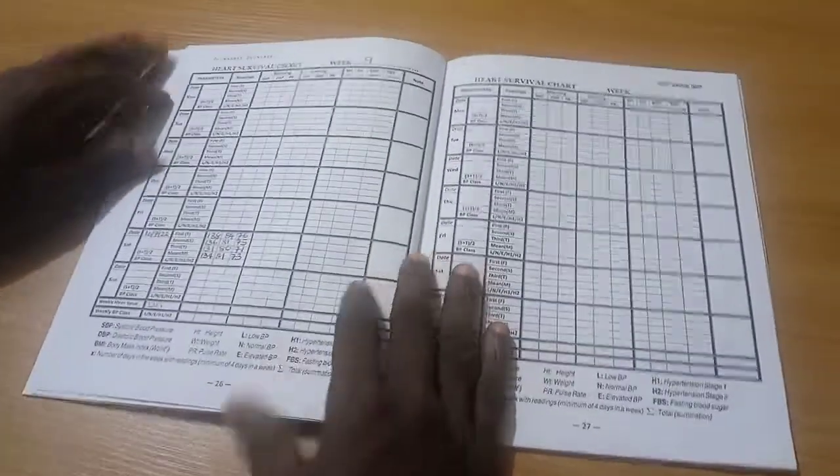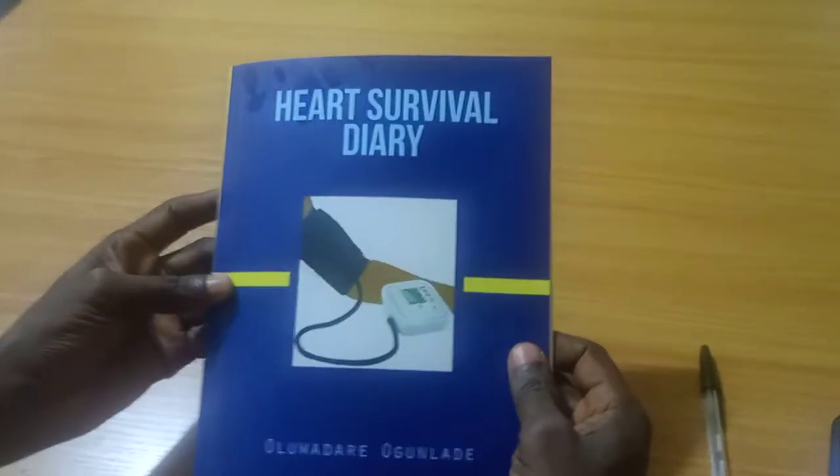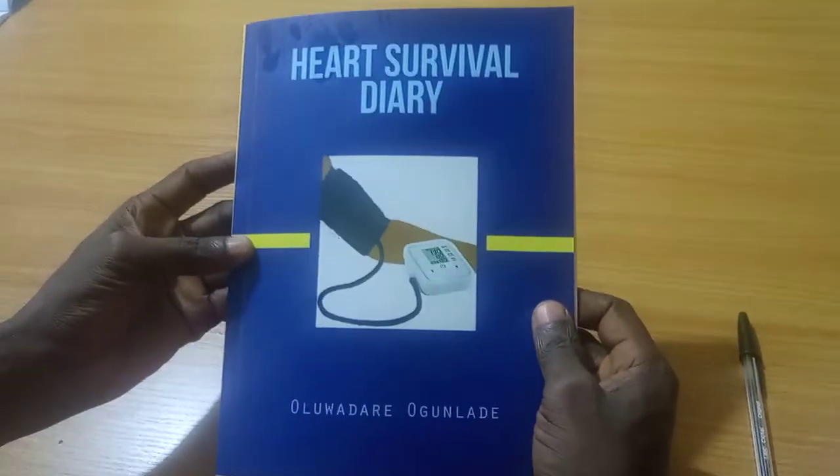Always present your Heart Survivor Diary to the healthcare workers at the clinic for helpful decision making.